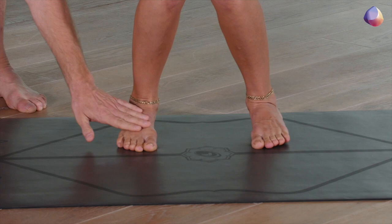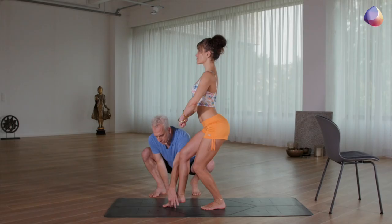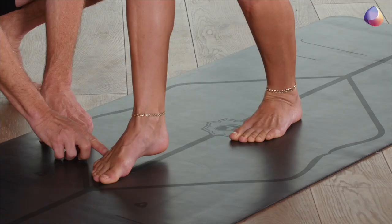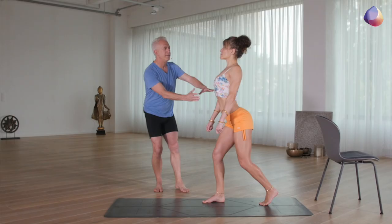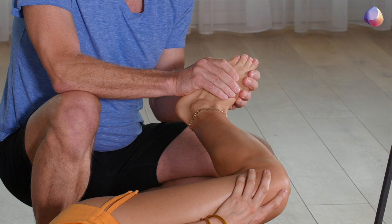This video gives the foundational alignment principles and instructions for the whole bottom part of the body — the feet, knees, and hips. It is the ABCs, the most accessible alignment instructions for all levels of students. It gives the foundation for our whole method.